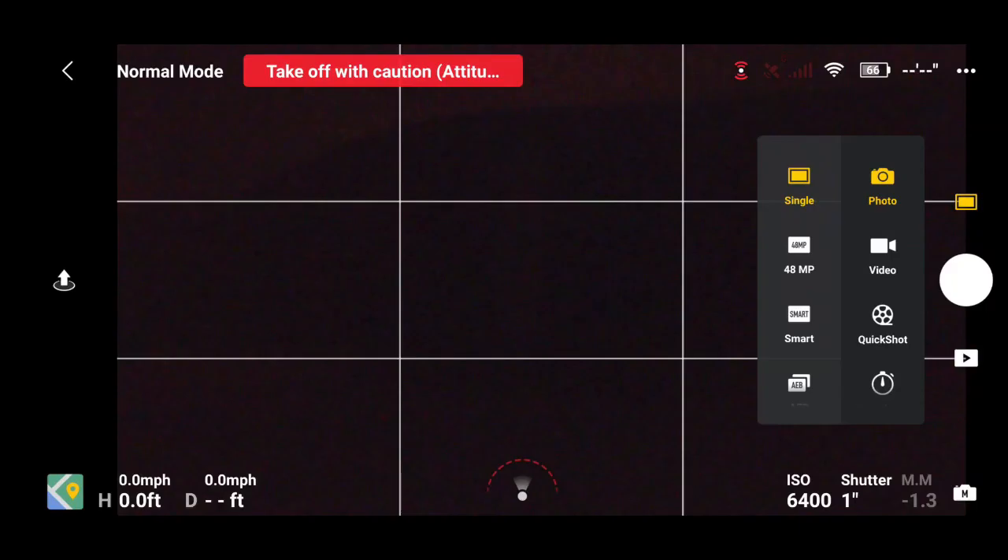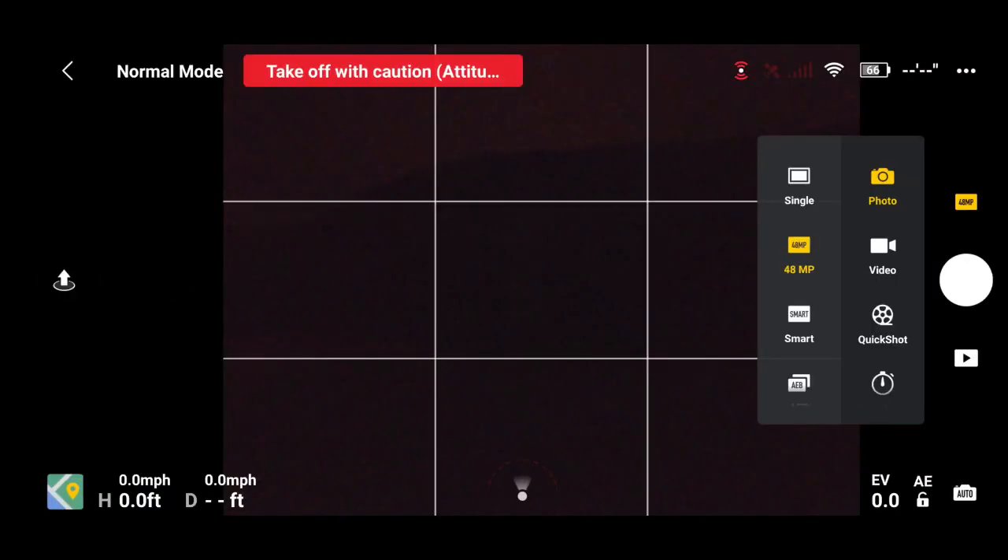Let's go down the line of different photo modes. Single shot is going to allow you to just take that single photo. The next one is going to be your 48 megapixel, which gives you a much bigger image. If you're worried about storage, a 48 megapixel photo is going to be four times as big as a 12 megapixel photo.